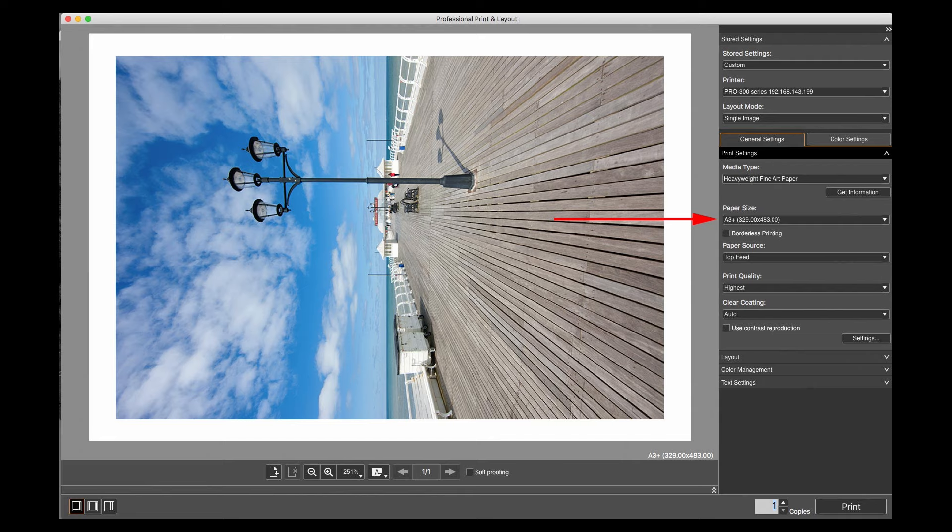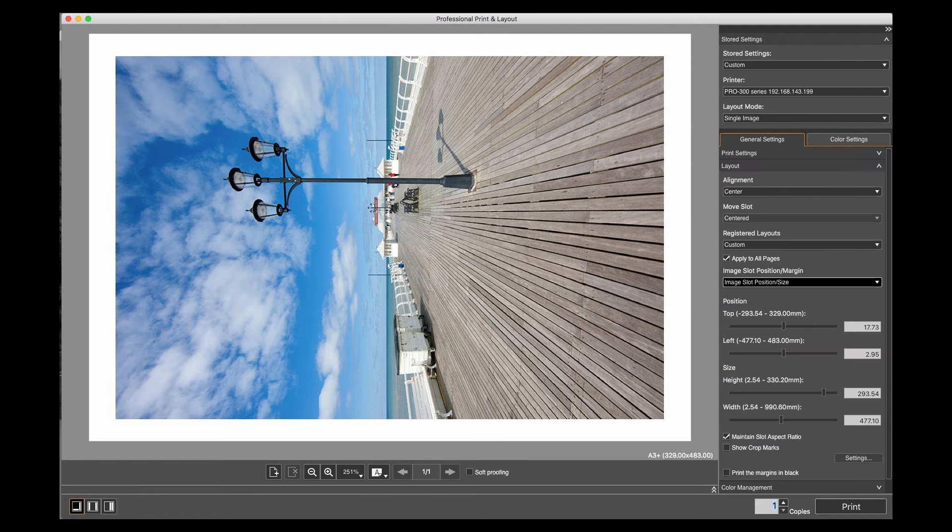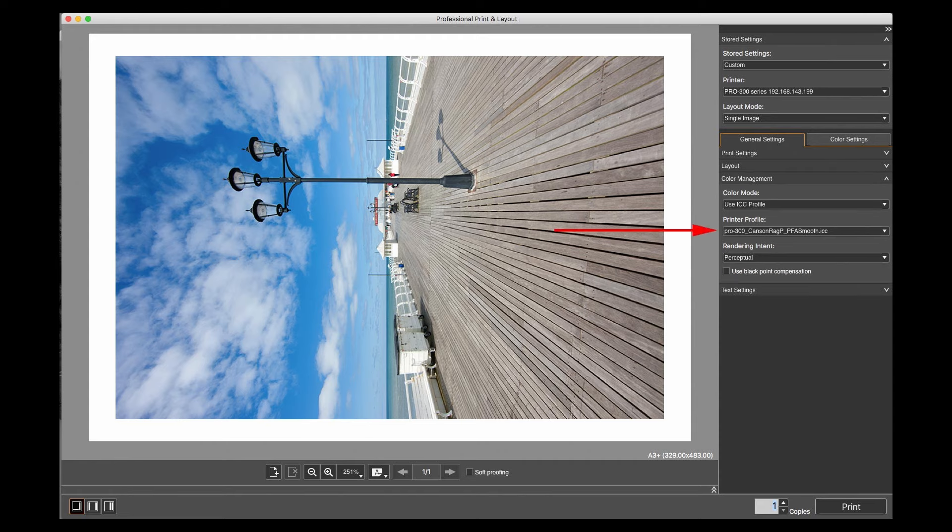I'm going for highest print quality — we're not worried about speed. For layout I'm centering it. I could change the size slightly to make it bigger to fit the paper; that depends on how you're going to mount and display your print, whether you want a border or not. I'm not going to print borderless here — typically with prints like this you do have a border. For colour management I'm going to be using a printer profile. The automatic setting is not what I want; I want to select a particular profile. I want a brighter look so I'm picking perceptual, but whether you choose perceptual or relative colorimetric really does depend on how the image looks on the paper. Notice the soft proofing here — it helps in this choice, though don't rely on it too much. It's not a completely accurate rendition of what the print will look like but it gives you an idea. With everything set, I can just go print.